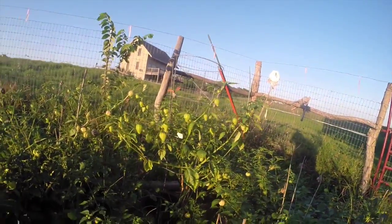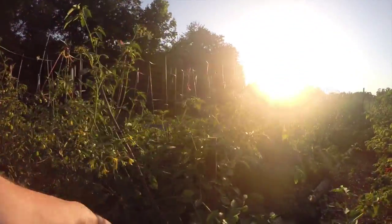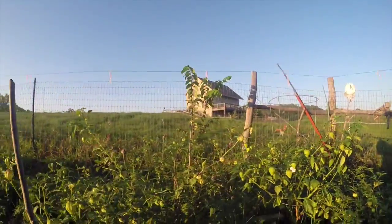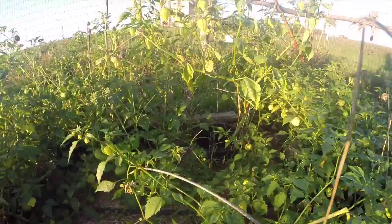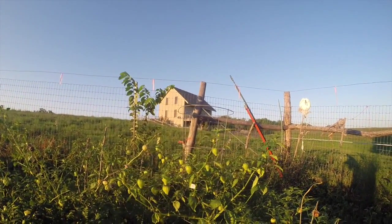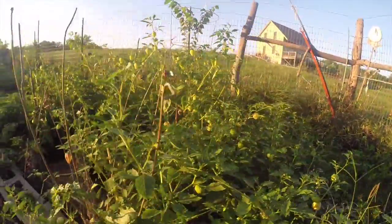All of these that you see in this little patch right here, plus this one right here and those over there, they all came up volunteer — I did not plant them, I did not grow them from seeds. The only ones I grew from seeds this year were, I think, this one, this one, and the one in the cage, which are a type I like called a purple tomatillo. The others are seeds from plants from last year, and they were just a common green tomatillo — I think it's called a Rio Grande, or something.